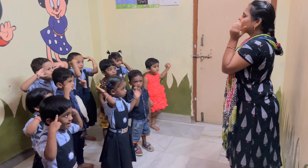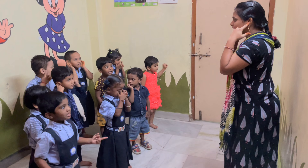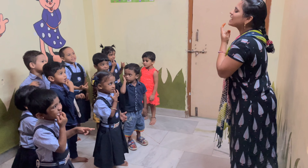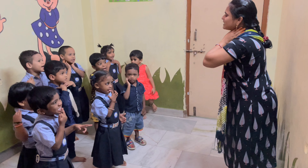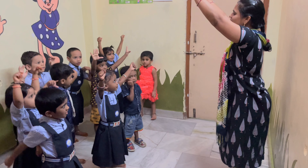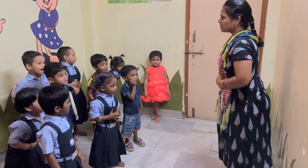Hand, eye, ear, nose, mouth, feet, tongue, neck, shoulder, hand, finger, stomach, left.